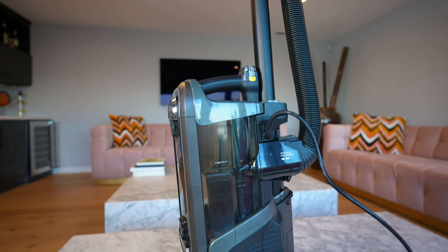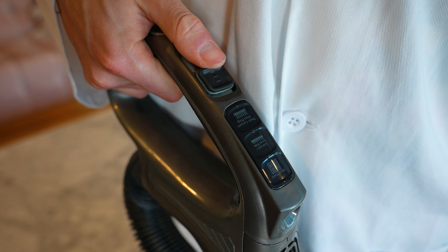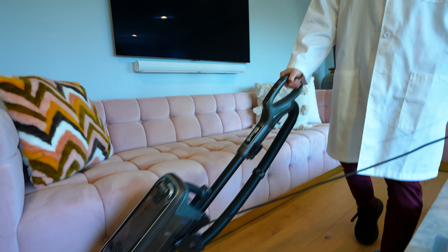The build quality of the Shark is extremely sturdy. The buttons are well-made and convenient to use, and it feels almost industrial. This is a beefy vacuum — it's a beast.